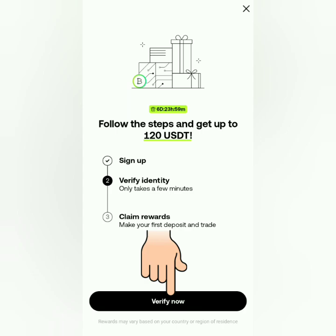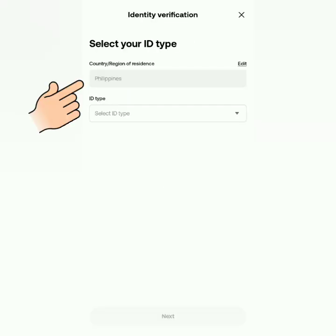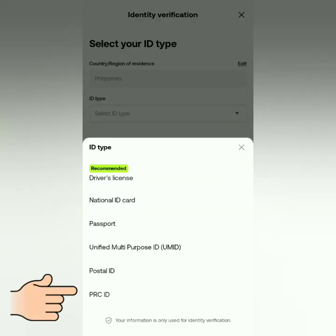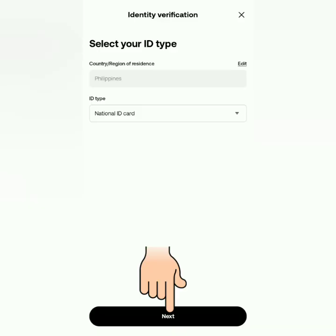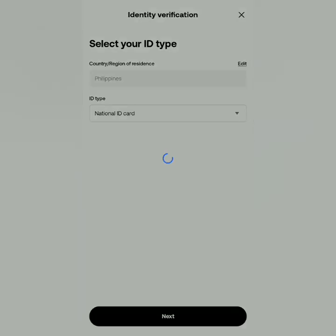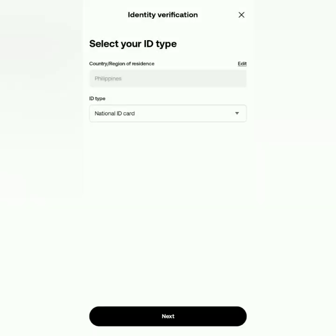Verify your identity — click Verify Now. Make sure your country or region matches the one in your valid ID. OKX will ask for permission to use your camera, so I'm going to allow it for the verification.